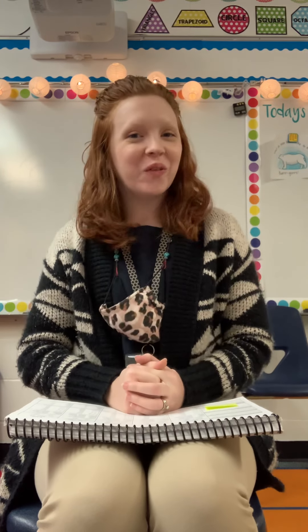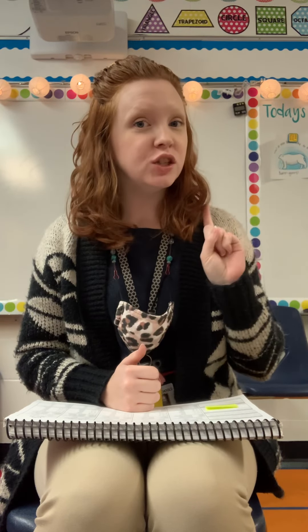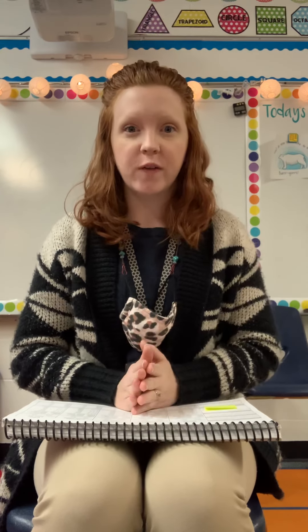Alrighty boys and girls, it is word game time! In our first word game, I am gonna give you three words and I want you to pick out the word that does not rhyme. So our first three words are shake, feed, rake.